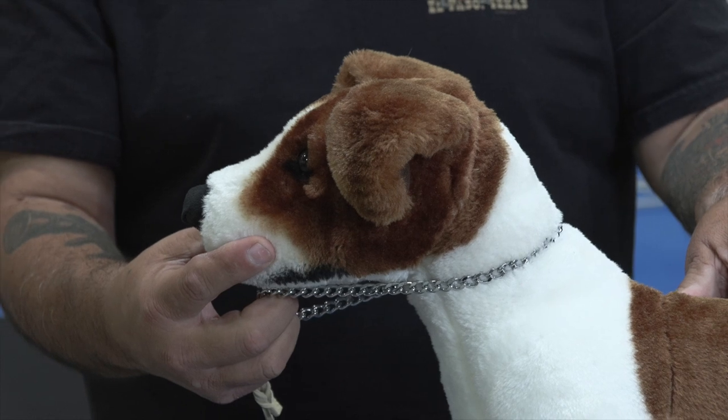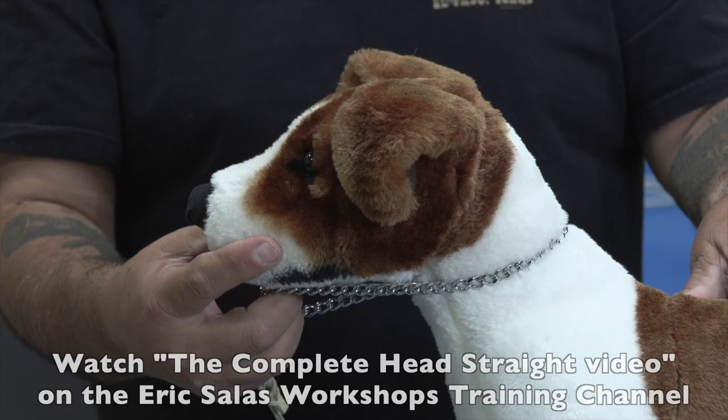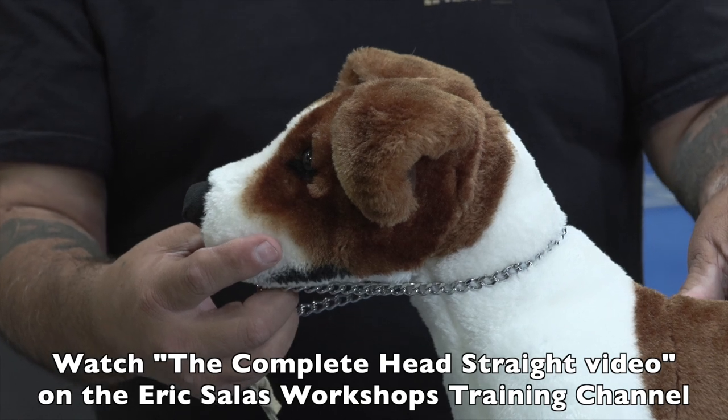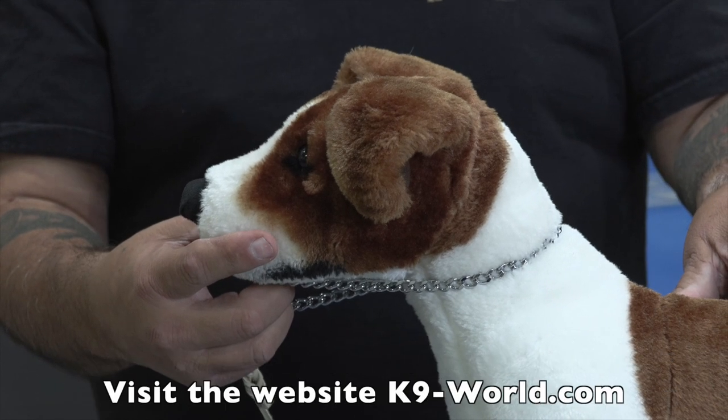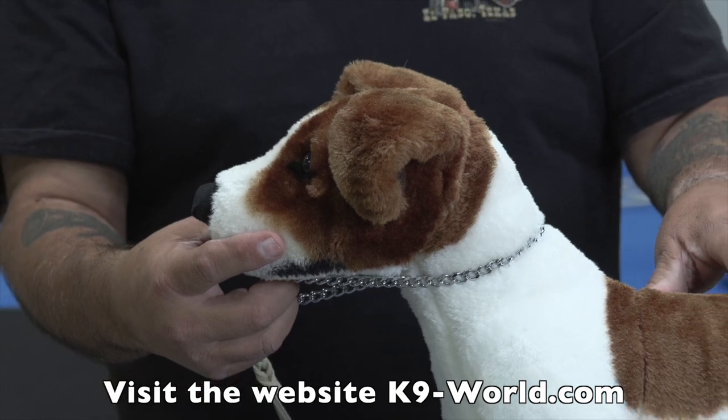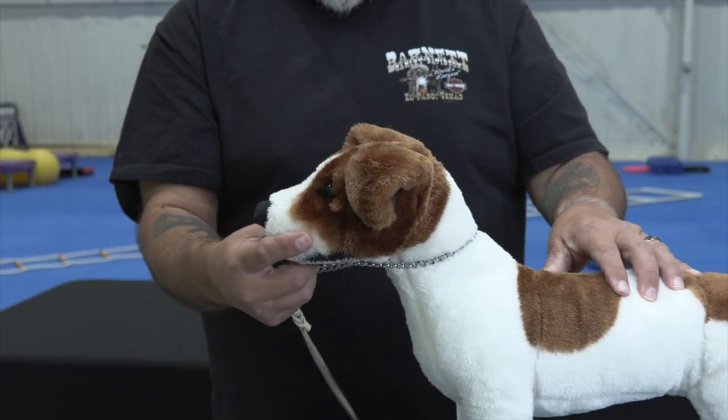When I need to make a correction, I pull forward with these three fingers saying 'head straight, head straight.' You can see this in detail in the complete head straight video on the Eric Salas YouTube channel, or go to the website which is the letter K, the number 9, dash world.com.